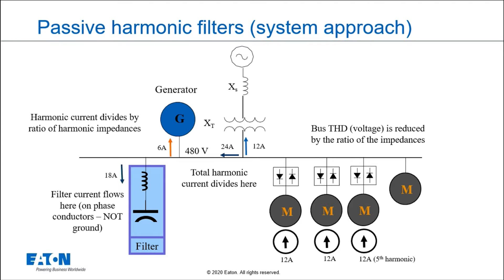Some of the current will go back to the source. Some might go to a generator if I had a parallel generator in the system. But some of it will flow to the filter. A lot of people think that all the harmonic current will go to the filter. They also think the harmonics go to ground, but in fact they don't. They flow out on phase A and back on B and C; out on B and back on A and C; out on C and back on A and B. This is different from a surge protector where you want current to go to ground — harmonics have to go out on the system and come back to the load.